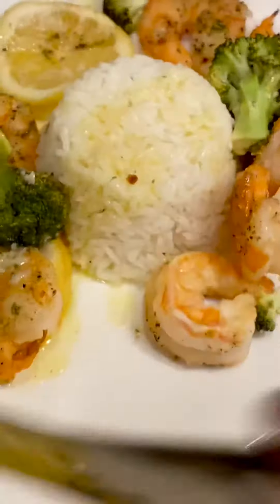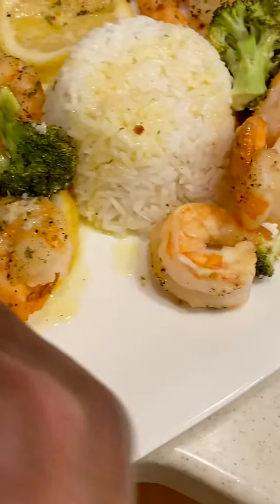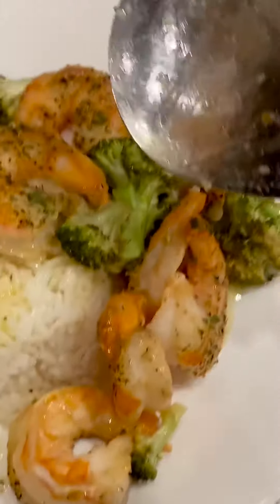And look at that lemon butter down there. Put a little bit on the shrimp and on the rice. And that will be it. Lemon butter baked shrimp.